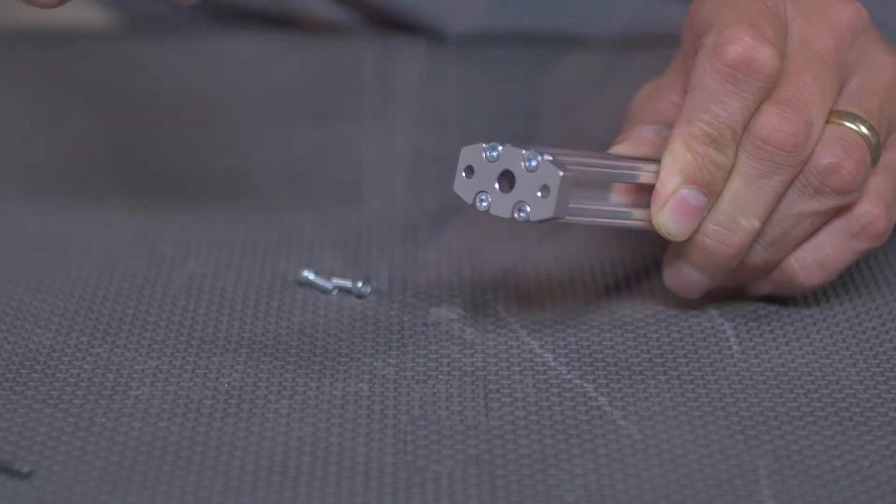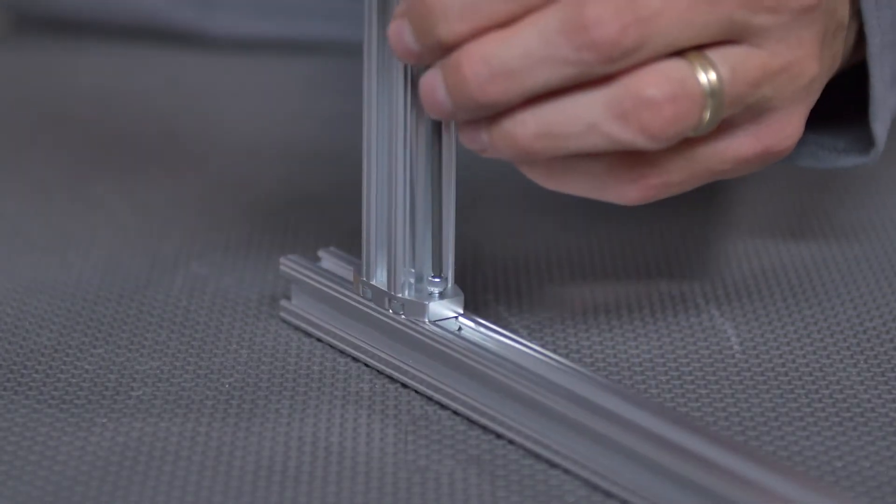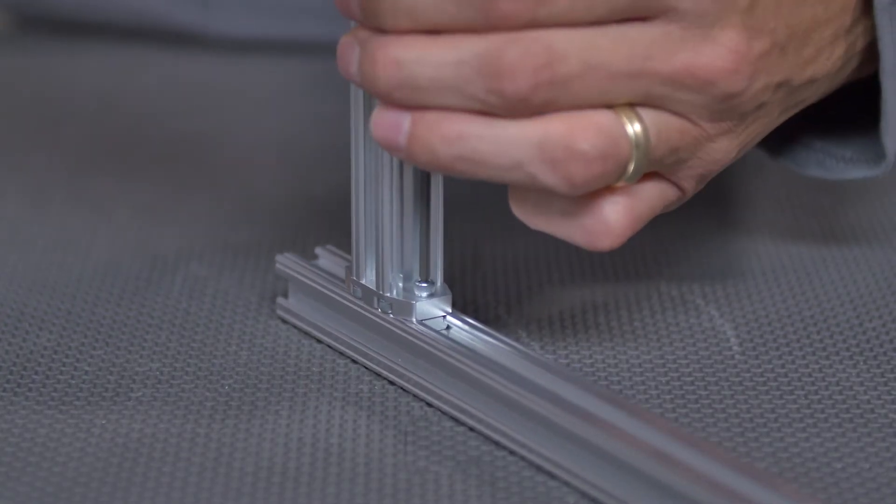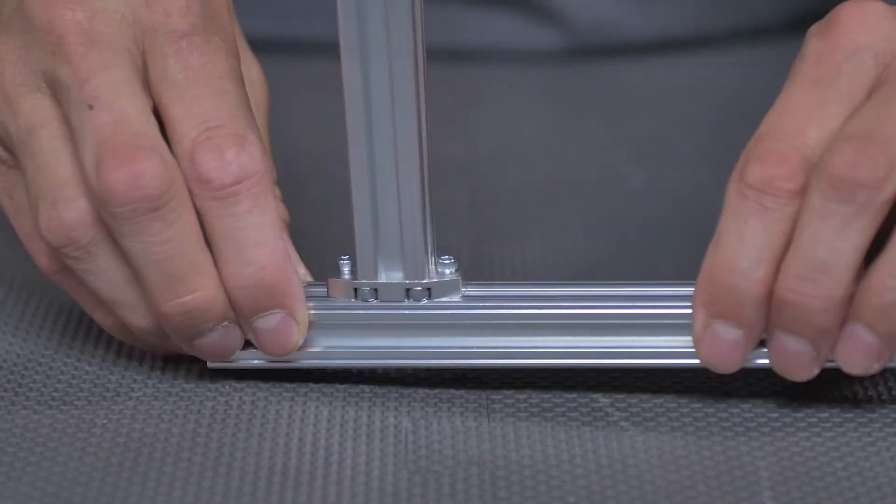One is a flush mount right here. As you can see, simply four bolts right in the end. You've got two bolts here. Slide your slide nuts into the X-Rail and attach. Very, very strong — extremely rigid contact.